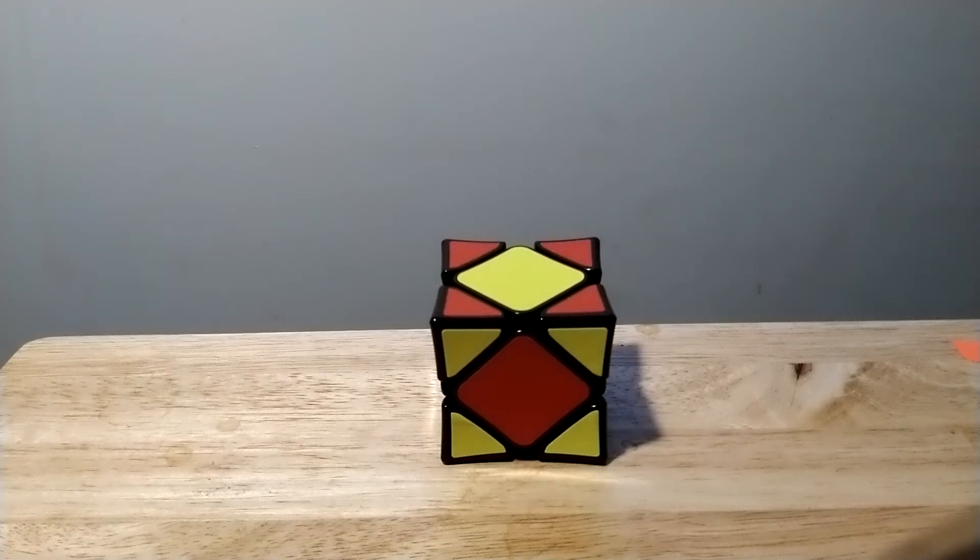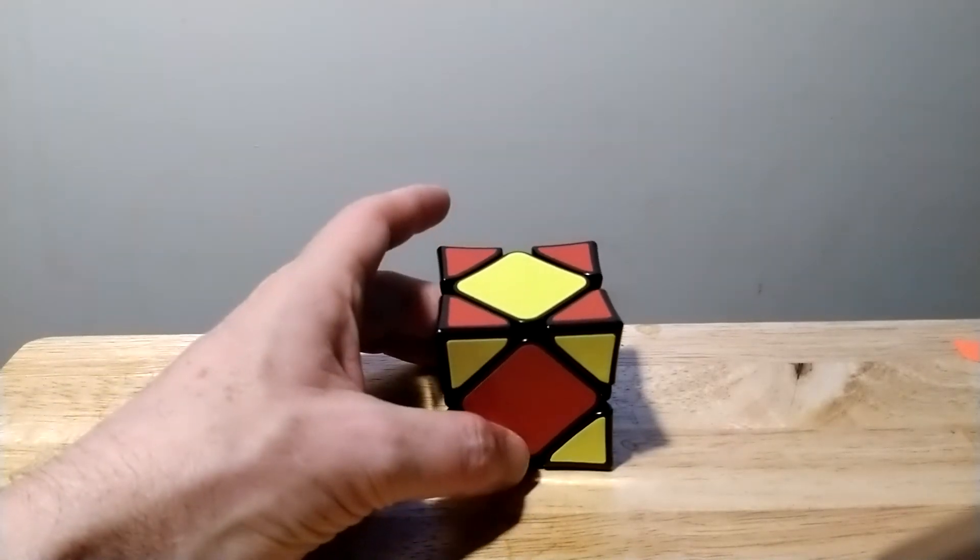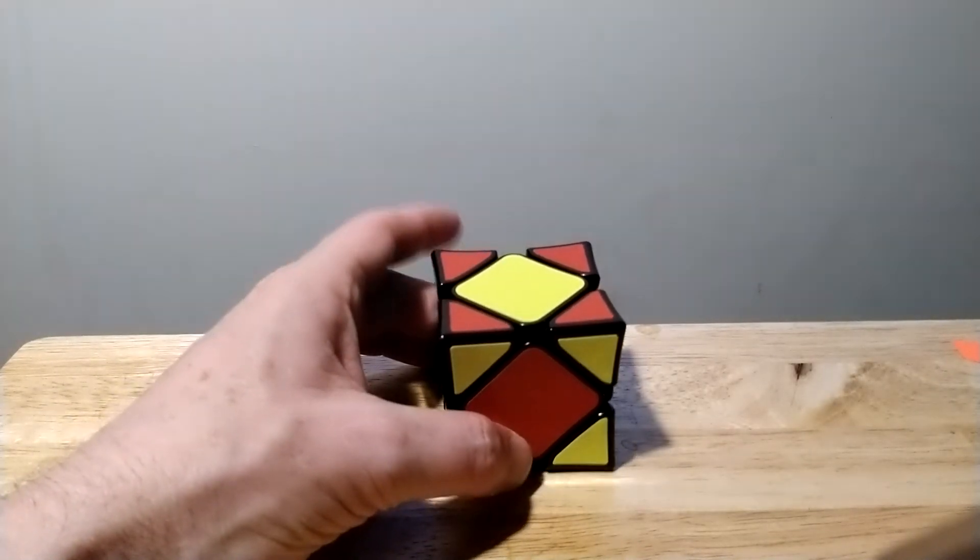Hello, thank you for joining me for this new and exciting tutorial on the X-Man Skewb. This is a tips video — I think this is part 7, and this is the last one.